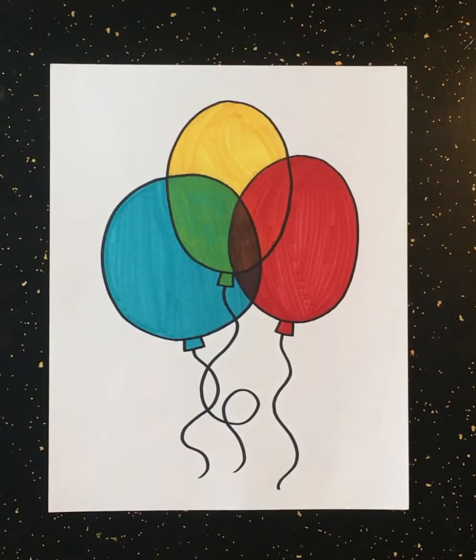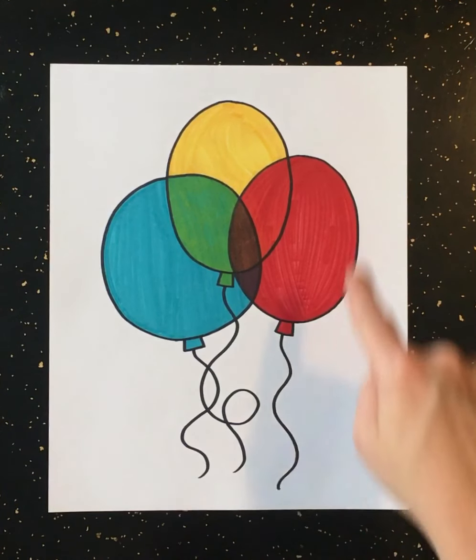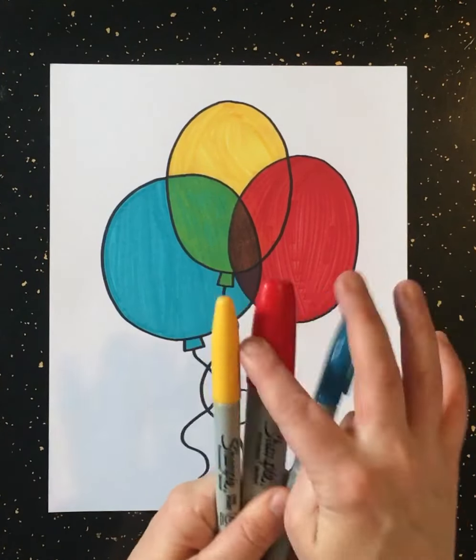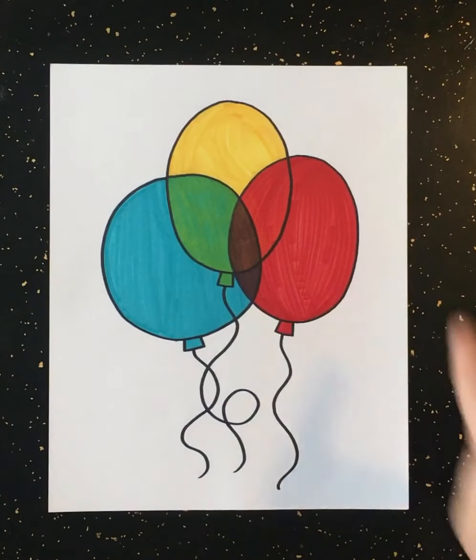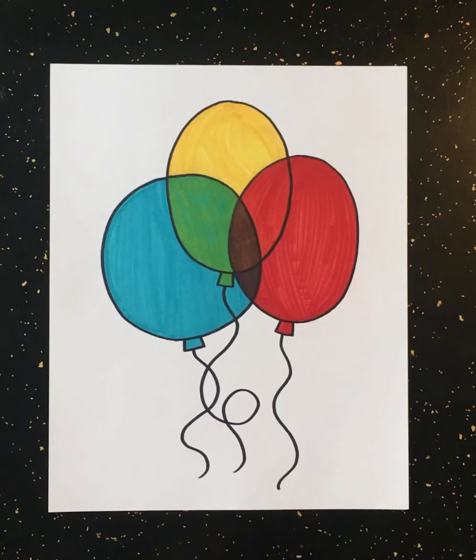Once you have your overlapping balloons that make a pretty little rainbow color, I want you to decorate the rest of your paper using only your primary colors — these are the only colors we're using today. You can decorate your paper in any way that you want. Draw whatever you want and fill your whole page for the rest of class. At the end of class, we'll all show how cool our individually decorated balloon drawings look, and we'll discuss our work.